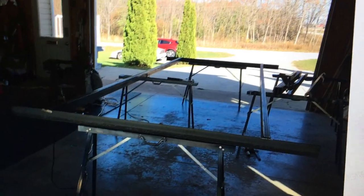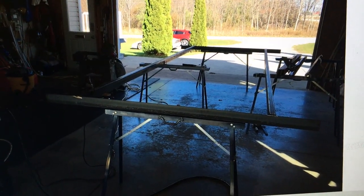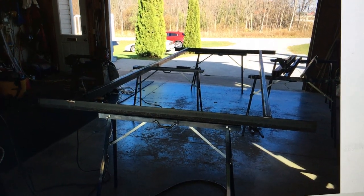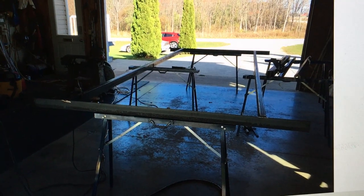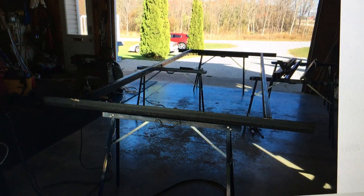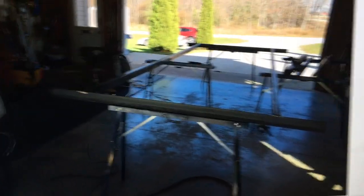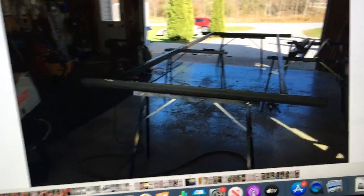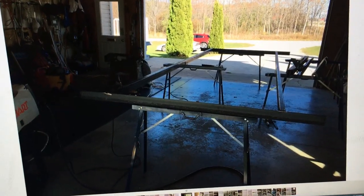Here's the frame being welded up. What I did was put the two end rails, which are big L brackets — three inch by two inch, or three by three — and leveled them up at each end on each sawhorse, making them exactly the same level. Then I ran the rails down, supported them, and welded them up to the end.